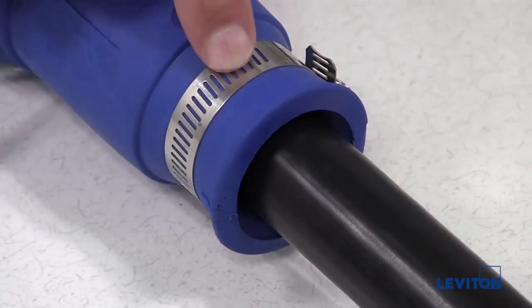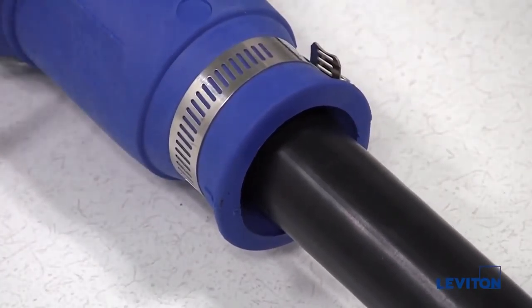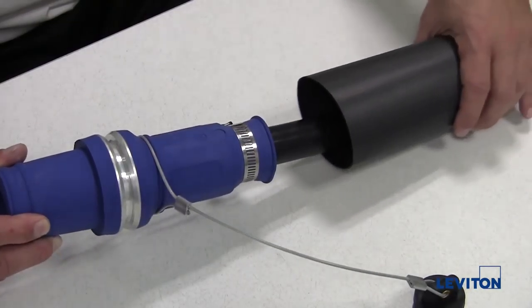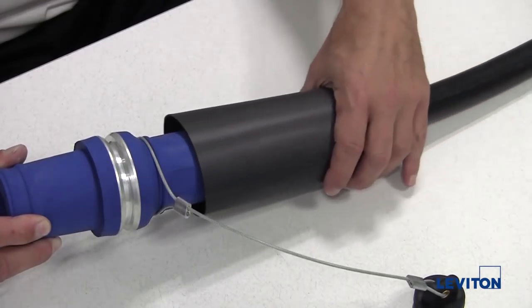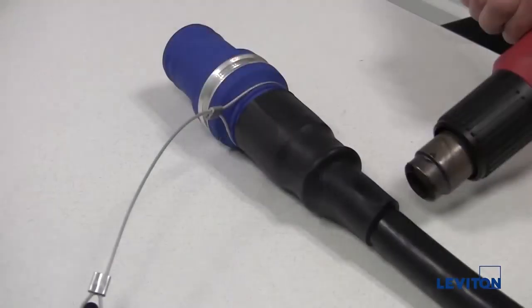Note: the clamp is only intended to prevent debris from entering into the back of the connector. It is not intended to be used as a strain relief. If using heat shrink tubing, slide it over the end of the insulator sleeve and use a heat gun to shrink the tubing.